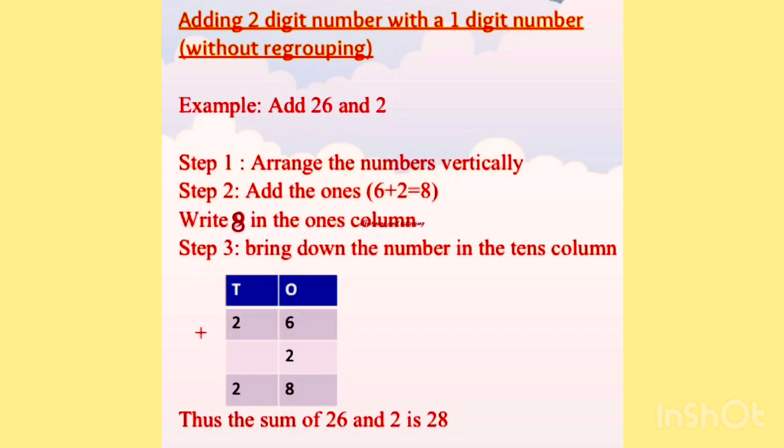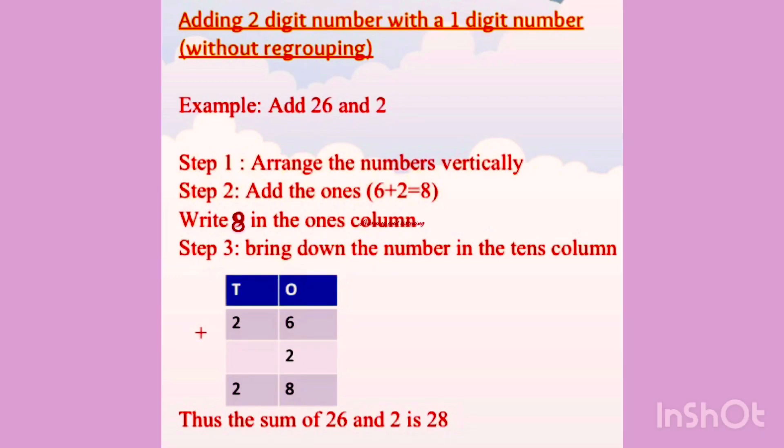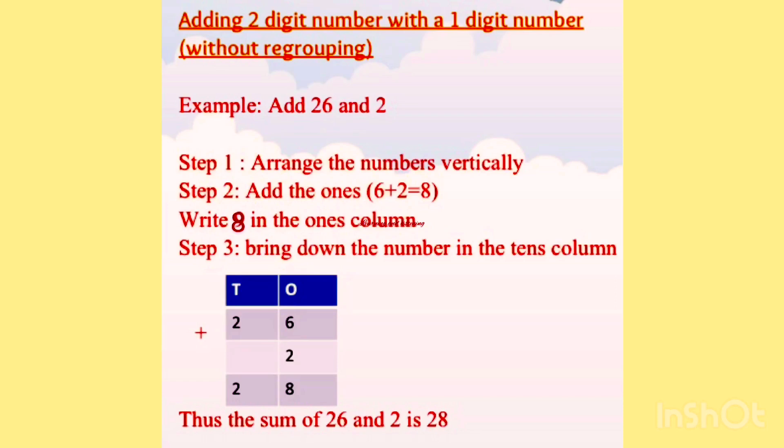Step 2 is add the numbers in the 1's place. Here the numbers are 6 and 2. What is 6 plus 2? 6 plus 2 is 8. We add 2 with the 6. So we write 8 in the 1's place.